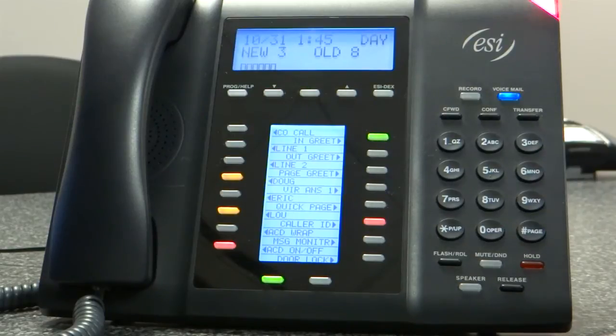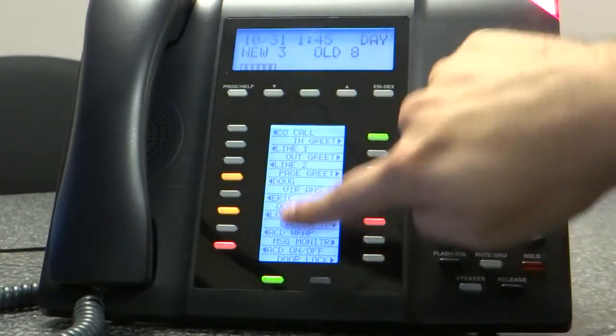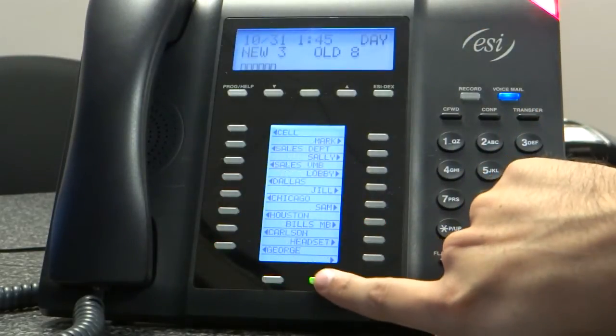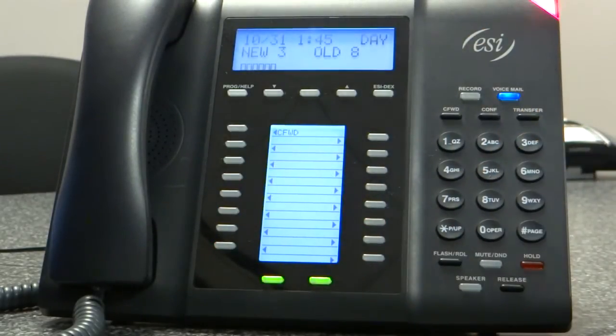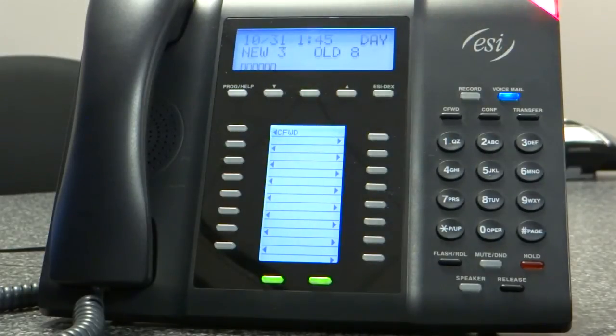This video is to show you how to program one of your programmable button keys on the ESI-60D. In order to program a button, I go down to an empty programmable button. I'm going to push to page 2, page 3, and here are my empty buttons. Let's say I want to program this button as an extension or an outside number.